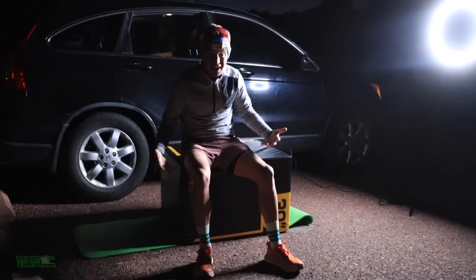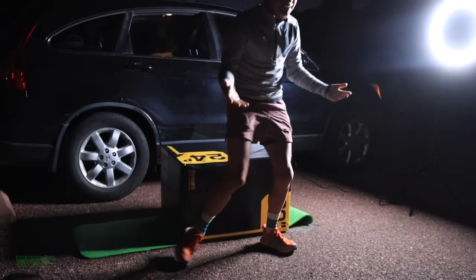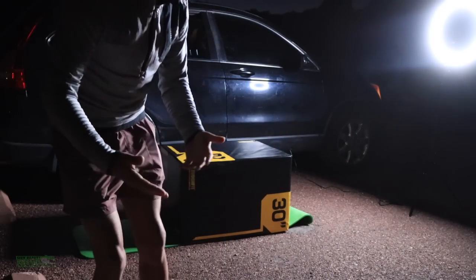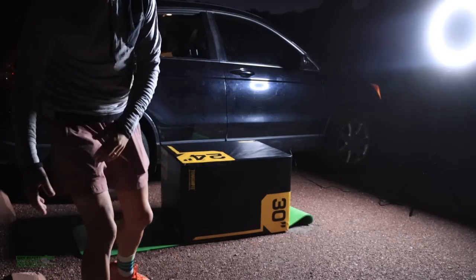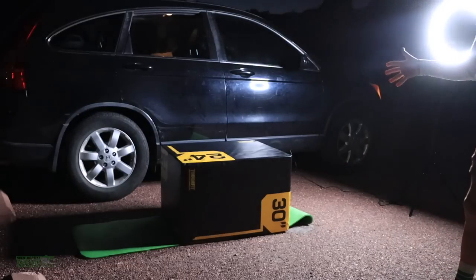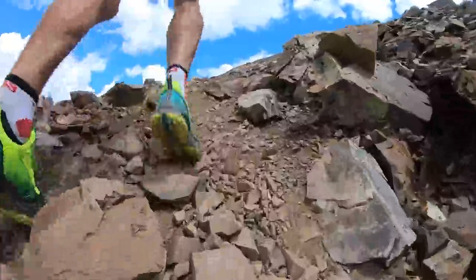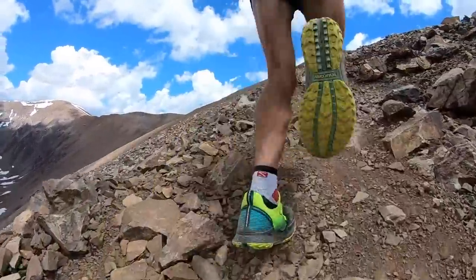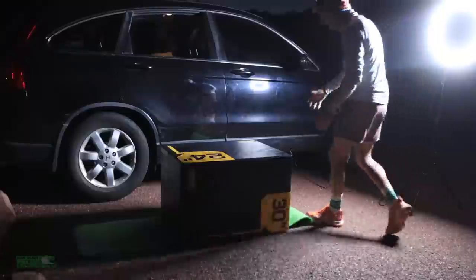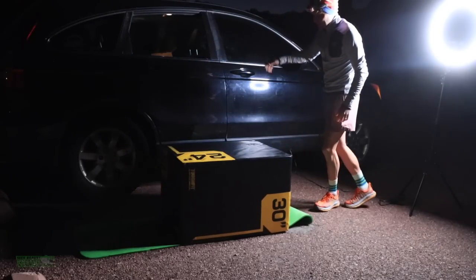I won't have it in my car all the time, but you're going to see this box a ton in the future. You might ask, Seth, why don't you just do it on a park bench, or a log, or a tailgate? I actually don't have a tailgate. But oftentimes I'm in locations that don't have that stuff readily available — like a log or a rock — and especially something that's flat enough and strong enough for stair steppers.